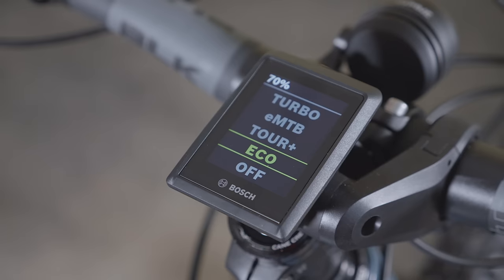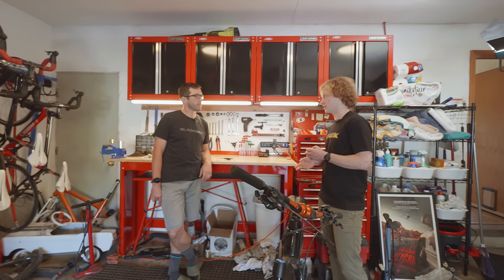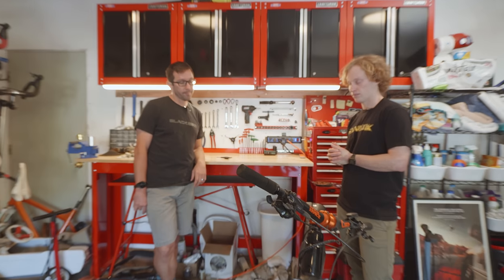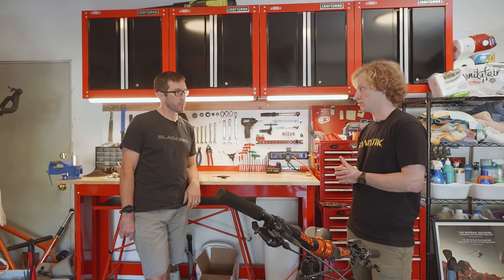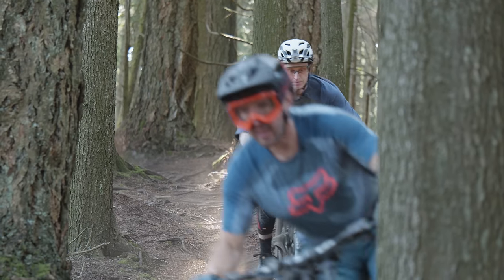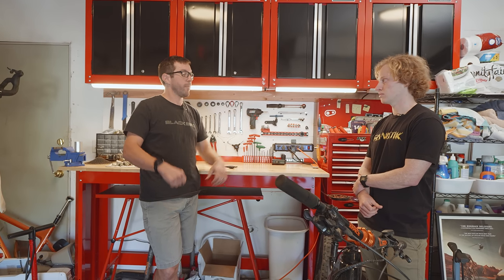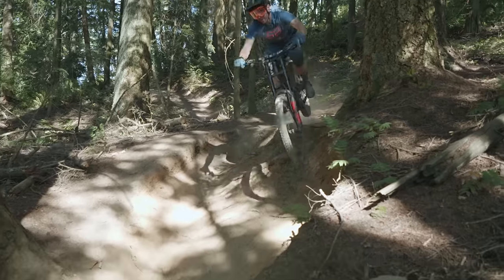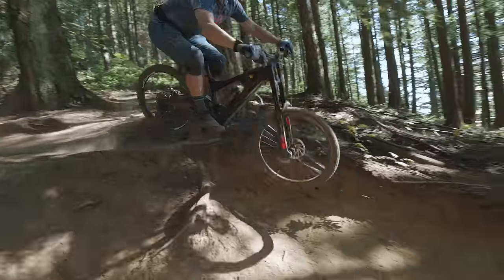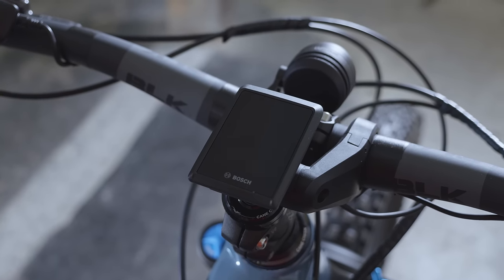You rode a number of different e-bikes on the market throughout the design process — were there any pitfalls you encountered that you were looking to avoid with this particular bike? We rode all the different motor systems that were out there, and at some point the bike was doing something that grabbed your attention — you're riding along and looking at your bike like, dude, what are you doing? What we found was the Bosch system was the most natural feeling, where it could just disappear. You didn't feel like you're on an e-bike — you feel like you're on a mountain bike just riding faster. And that's actually why we went with it.